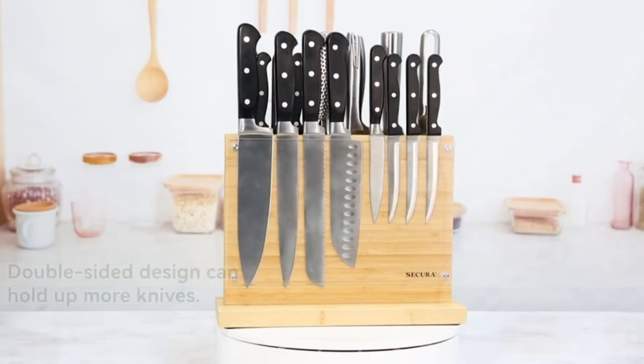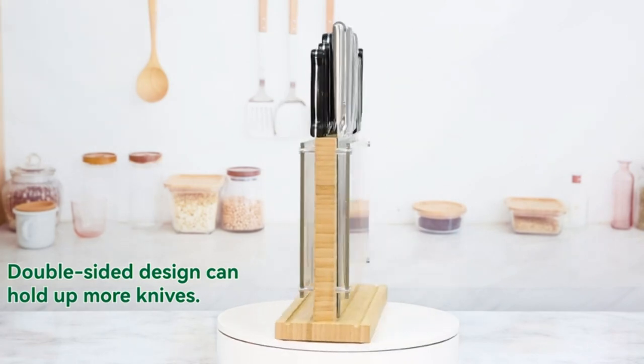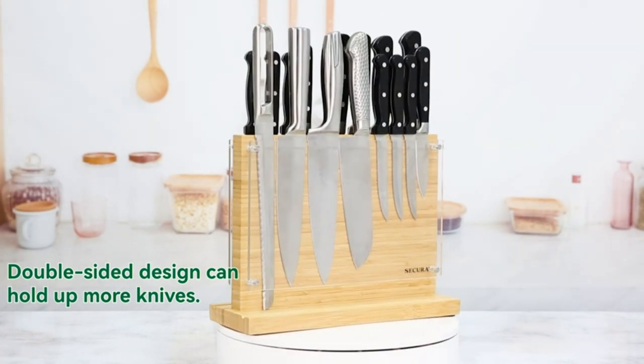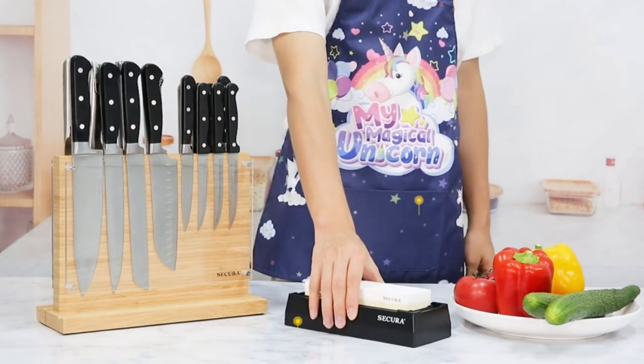The double-sided design holds up to 10 knives. With four super-strength hidden magnets, this knife rack can hold a variety of kitchen knives securely. Reach knives more easily, quicker, and more safely.